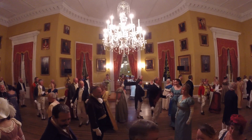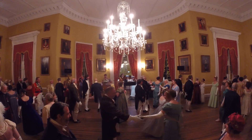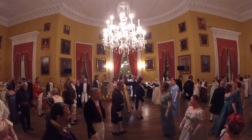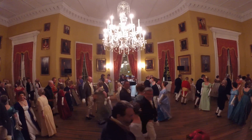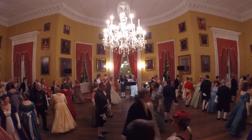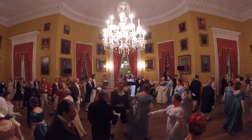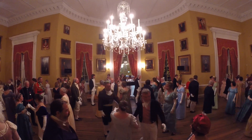Come back, cast to middle place, everybody right shoulders. Corners, corners in the middle, that's it.